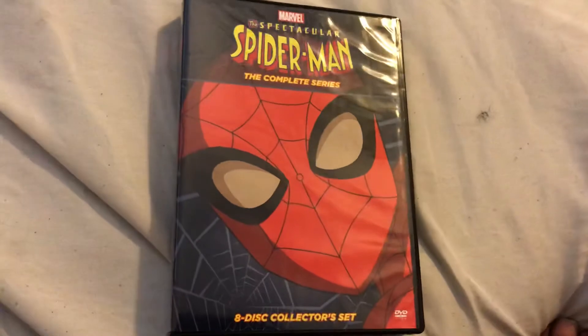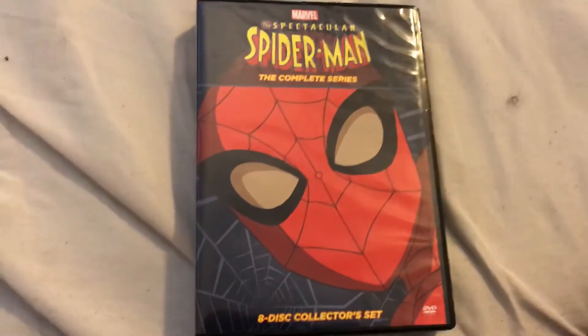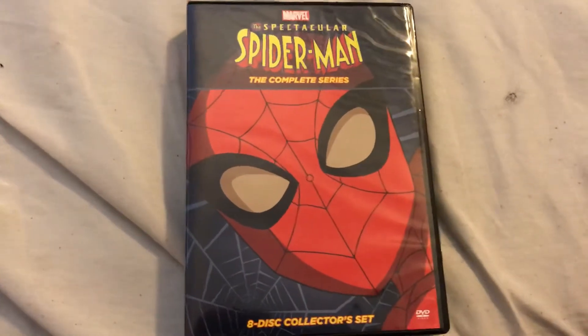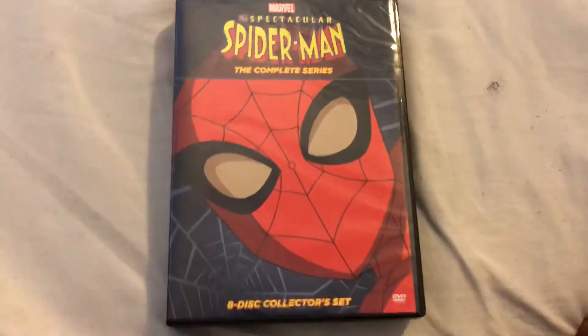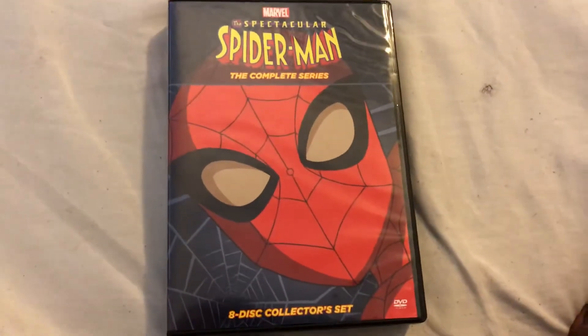So that's pretty much it for the unboxing. Thanks for watching. Subscribe to my channel and click the like button if you loved it.